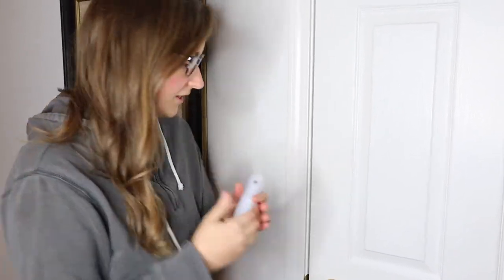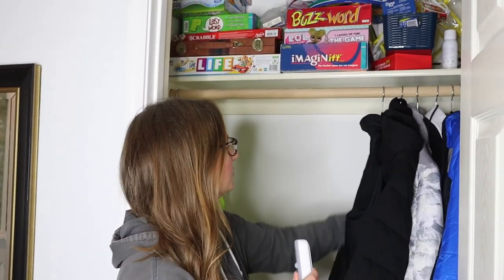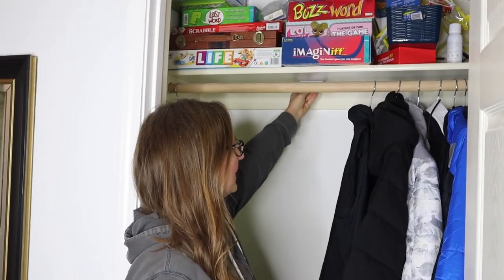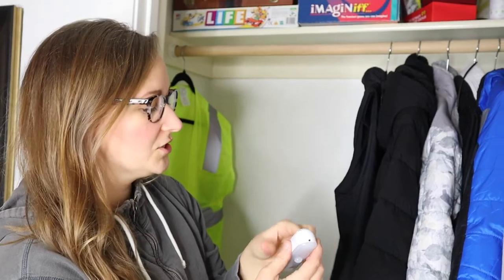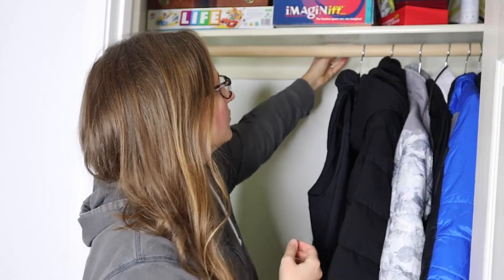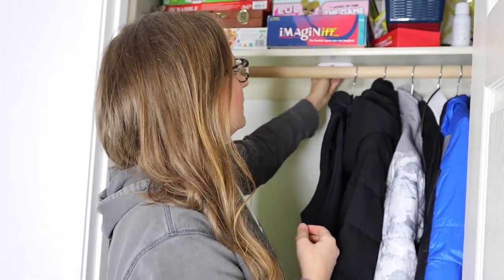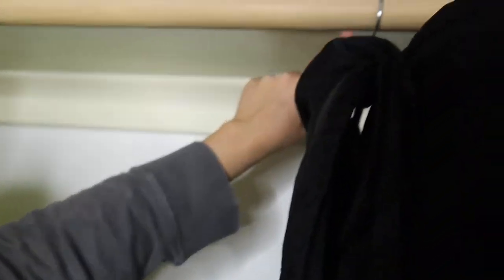It recommends that you charge this for four hours. I'm just going to charge it for a little bit so we can get an idea of what it looks like. So this is fully charged — I love that when it is fully charged, it turns green. I've decided I'm going to put this behind the coats, just right here so that it can light up the main area of the closet so I can see what jacket I'm looking for and the kids can see what they're looking for. It does have the little motion sensor right here, so it should detect motion. I'm going to take this sticky sticker area off and stick it right here. It's magnetic, so I can easily take it off to charge it, which is really nice.